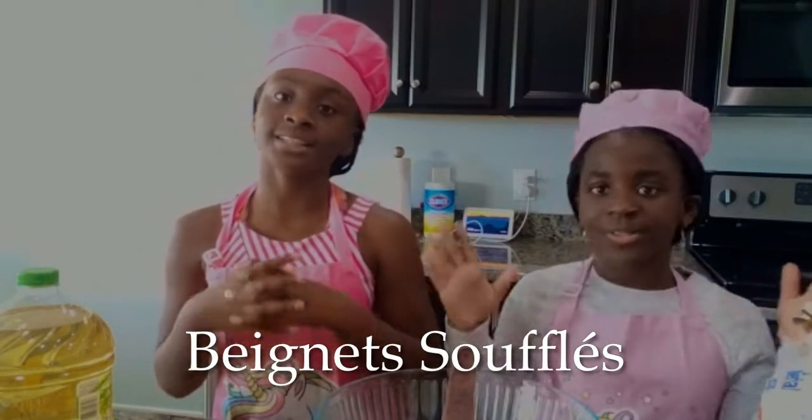Hi guys! I'm Kiana Younger. I'm Fiona Younger — the young girl! And today we're making Beignet Soufflé! The Beignet Soufflé is a recipe from Cameroon. It's delicious — it's like a tasty, delicious snack.